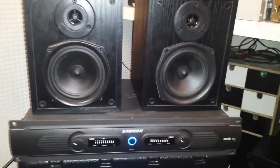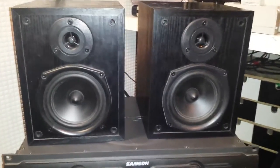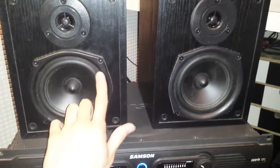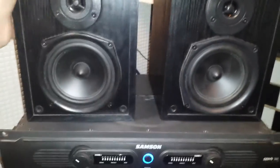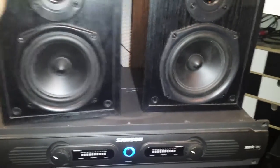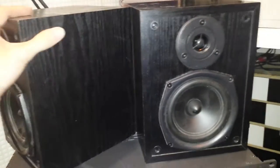Alright guys, what's going on? This is a bit of an impromptu video. This is my pair of what I use as monitors. They're actually bookshelf speakers. I use them as an airfield monitor kind of thing — my reference speakers. I've had them for bloody years and I don't exactly know what they sound like.